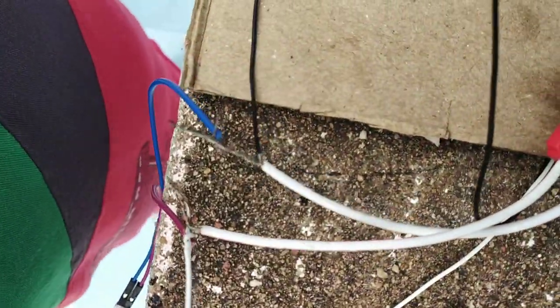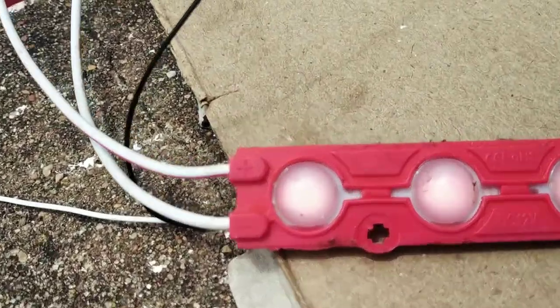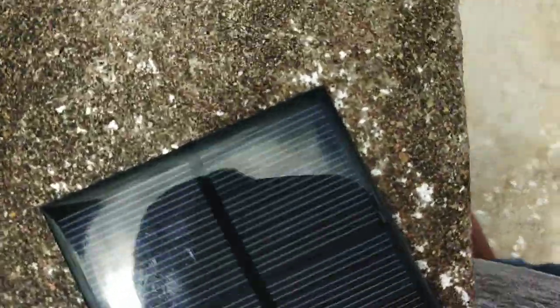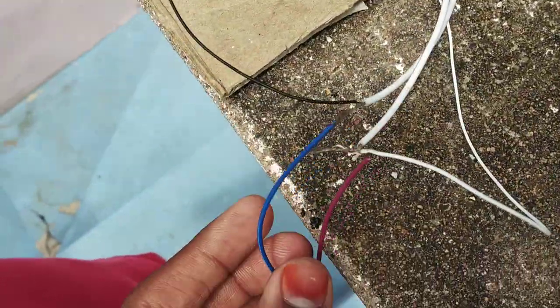See the connections. And this is the LED bulb. This is the 6V DC motor. This is the 6V solar panel. These are the wires of the solar panel, and this is the connections which I connected.